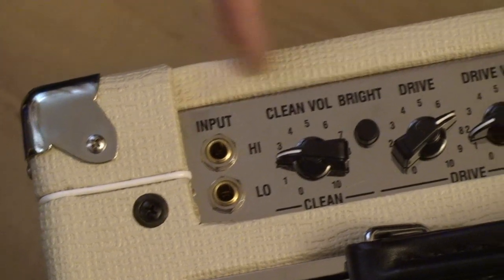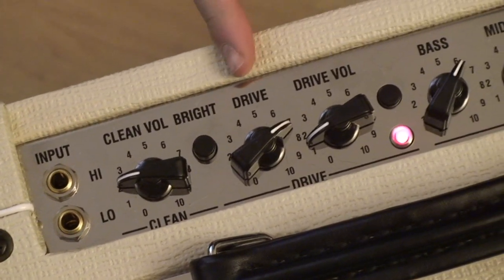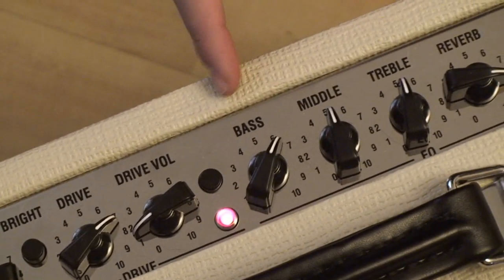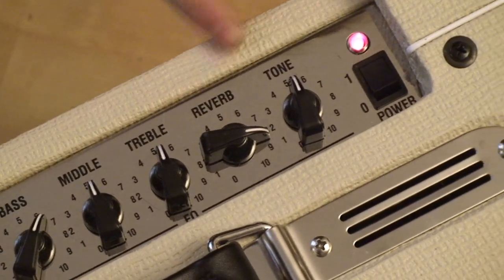It has a high and a low input, clean volume with a bright switch for the clean channel, a drive control for the drive channel, and drive volume. There's a switch to switch from clean to drive, then a bass, middle and treble, reverb control and a master tone.